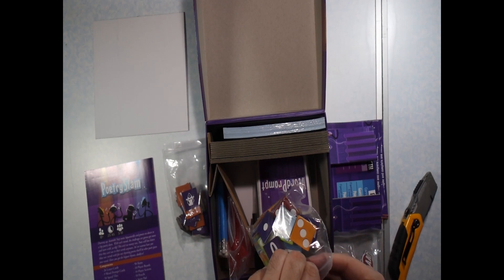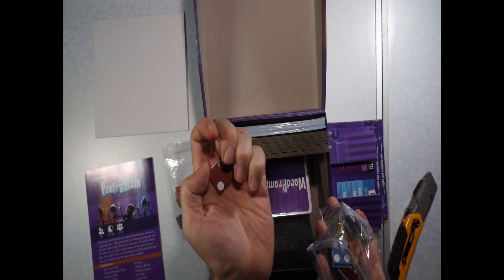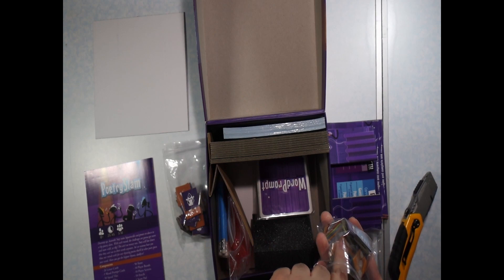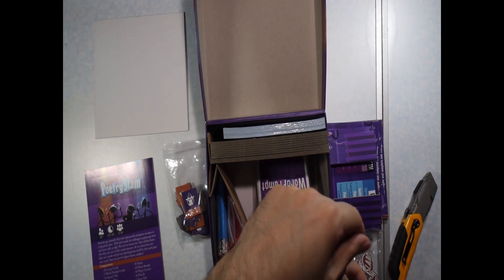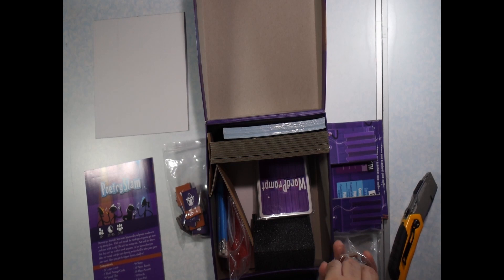And here is a giant bag of more tokens. This one right here has the letter B on one side and the number two on the other. This one is the number four and the letter D. So it's a bunch of die faces on one side and then letters on the other. Oh, and then this one here says 'tear' on it — we'll have to find out when we look through the rulebook exactly what those are for.